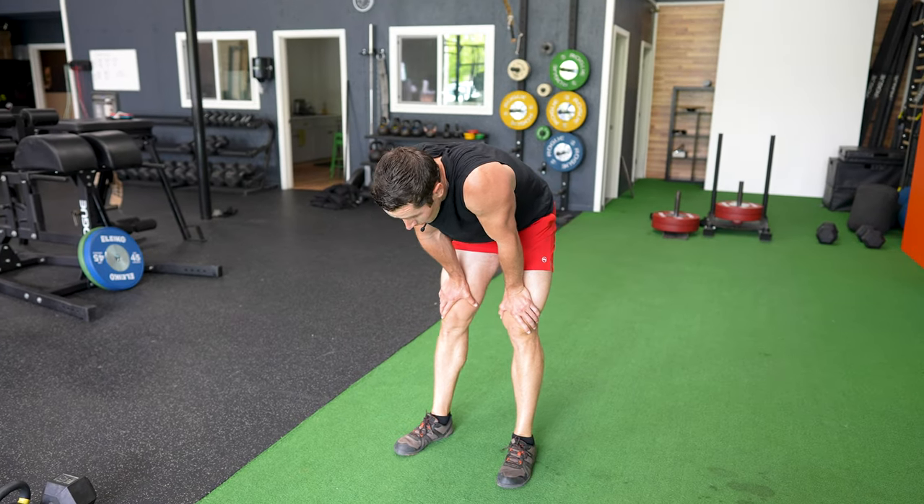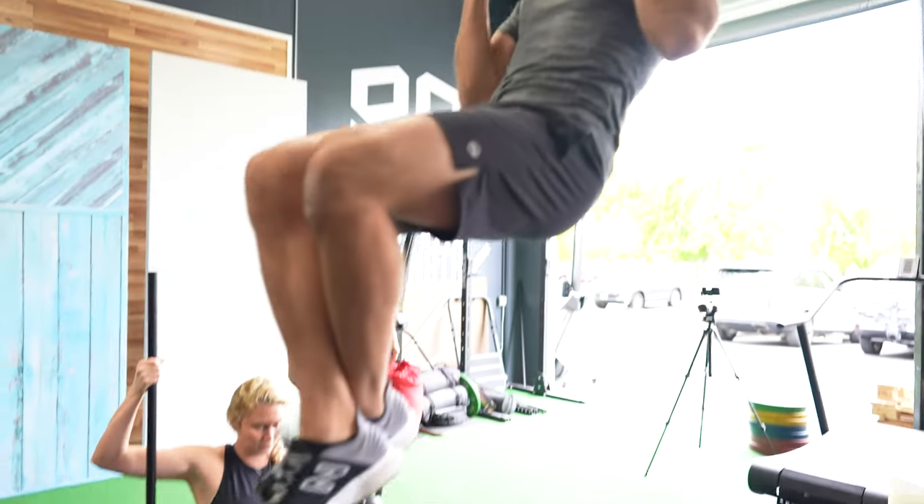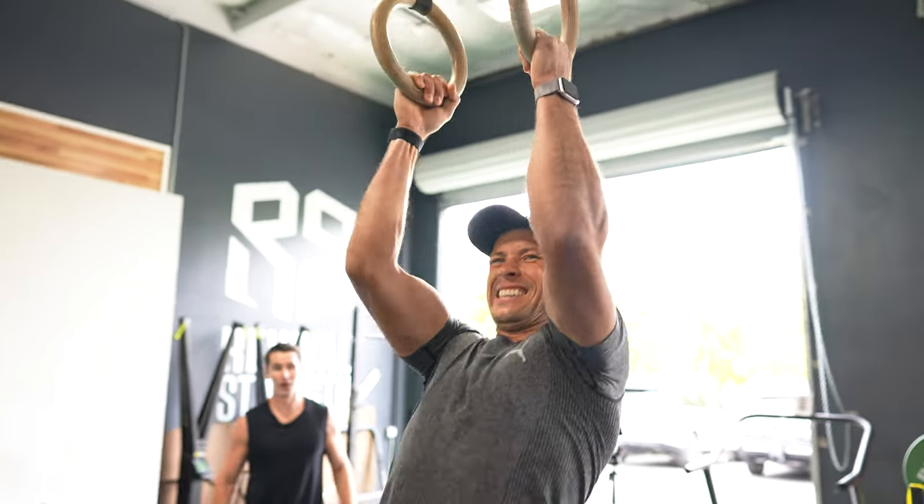What you'll notice in this prescription is that there are ranges of reps, sets and rest times — this isn't random. With very specific prescriptions to these variables, we're able to intentionally progress you week by week rather than just hope for the best with your training results. In Functional Bodybuilding progressions over time, we can add more sets as well as decrease rest times between movements.